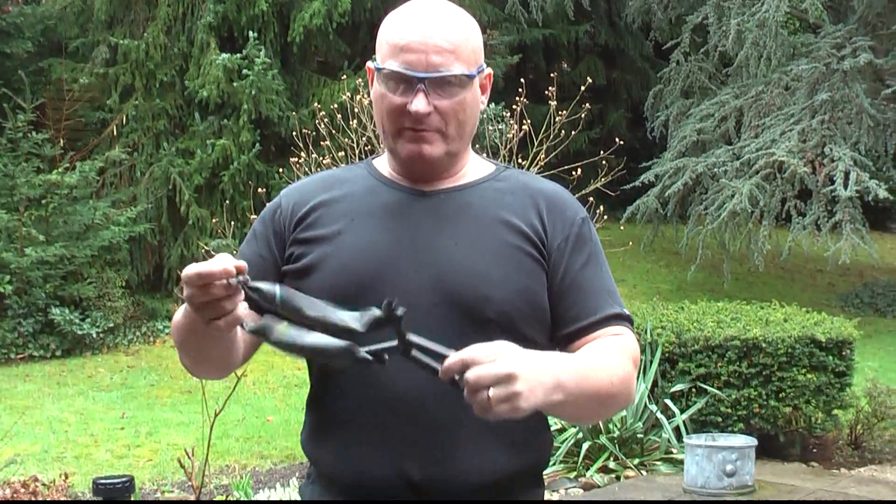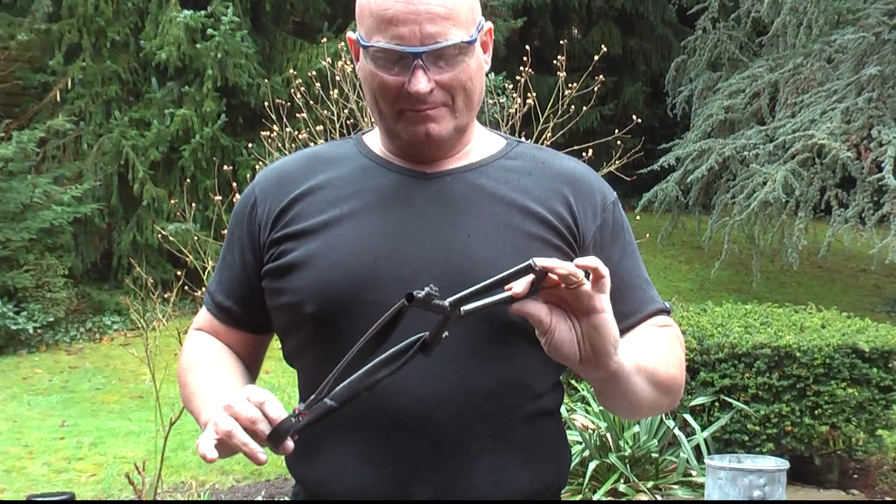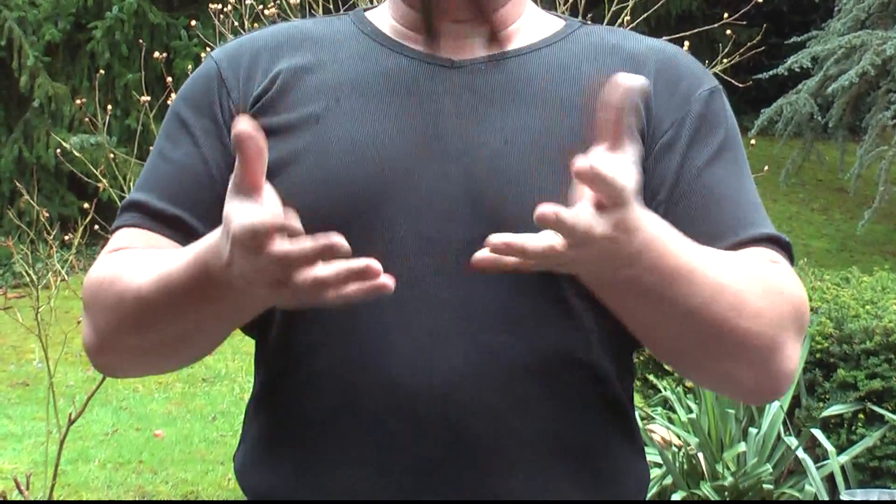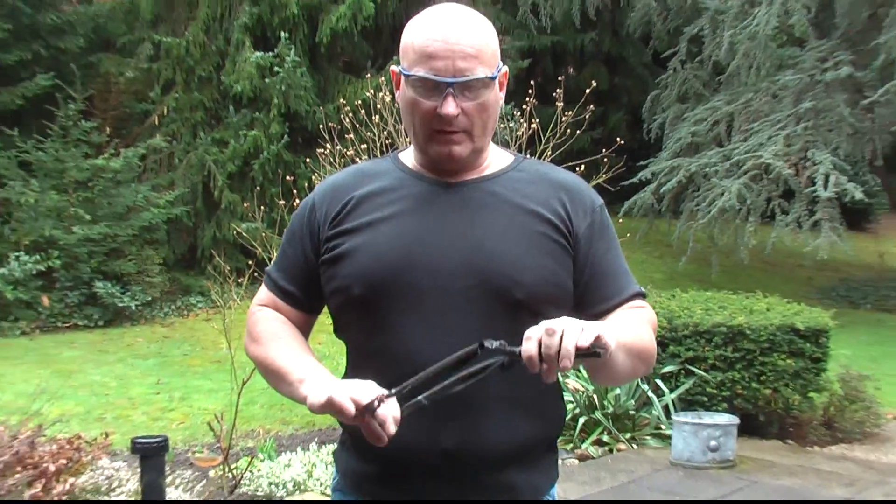As you see, it's fully intact. That's a very nice slingshot and it's so light — really super light. It's probably the lightest full-size slingshot I've ever made.